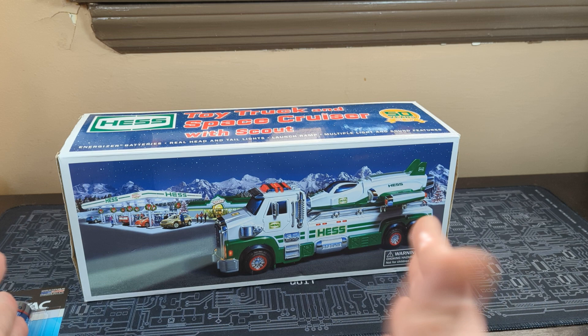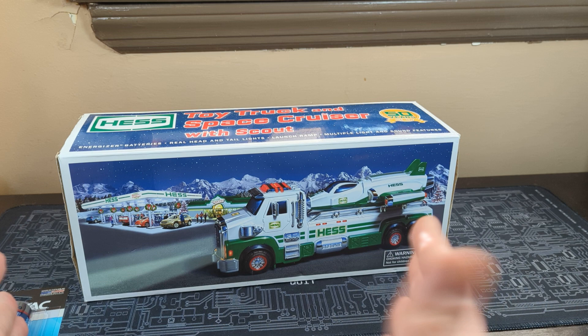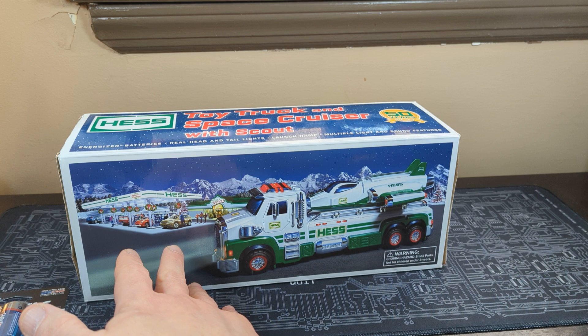This is what the Speedways were going to replace — the HESH trucks — but they did keep the HESH trucks coming out. As you can see, there are gas stations in the background, but obviously there's no more HESH around my area. I don't know if any place else.